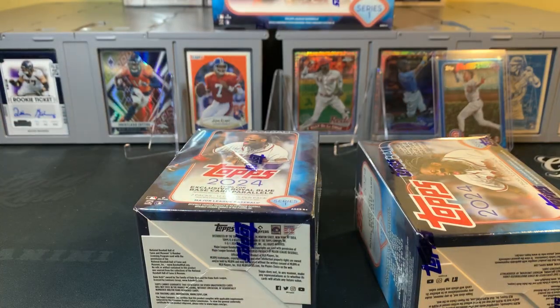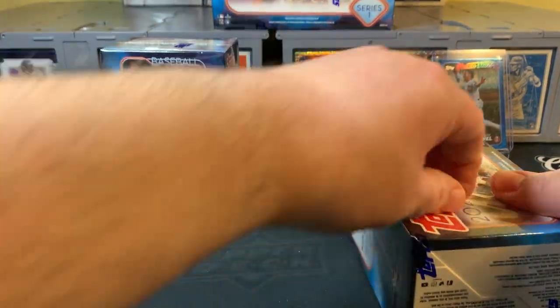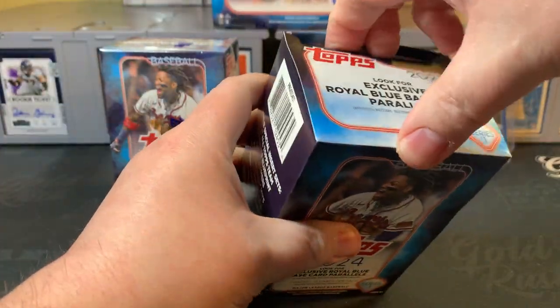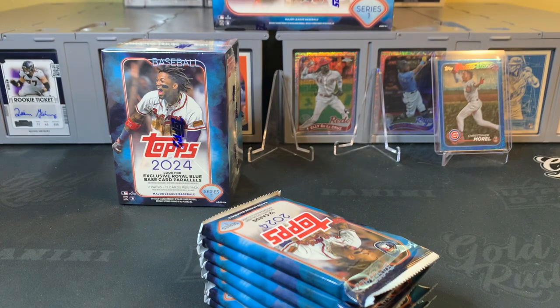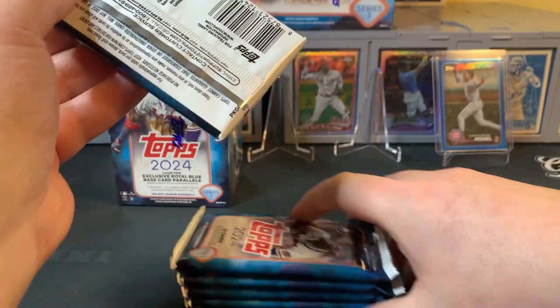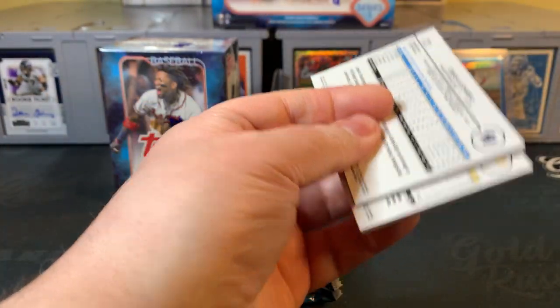I've seen plenty of the base holiday foil and a few of the egg variation, but that's about it. I'm excited to pull a nice rookie or star on one of those foils — they've been holding their value on eBay and selling pretty well. Blaster number one, let's get into it. Comment down below — let me know what your best pull has been out of 2024 Series 1.